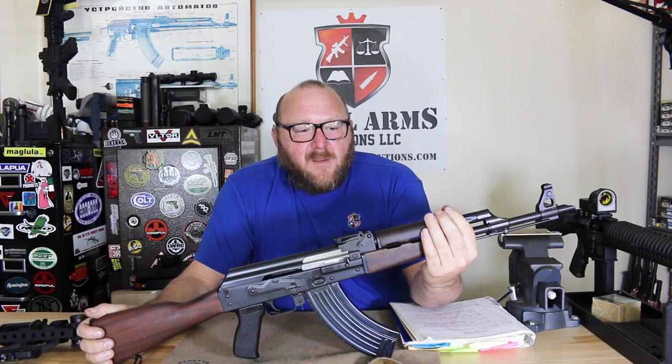Welcome to Small Arms Solutions. Today we're looking at what I believe to be the best AK available on the U.S. market today, and it is an import from Zastava.